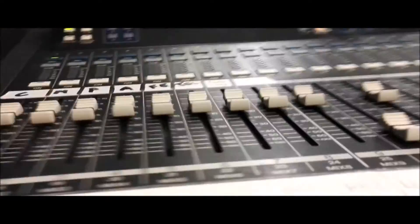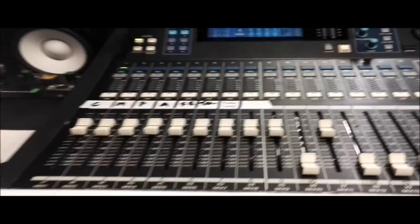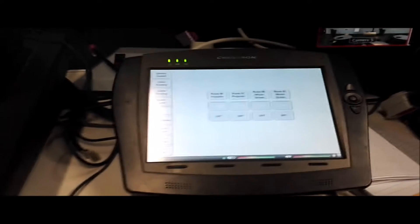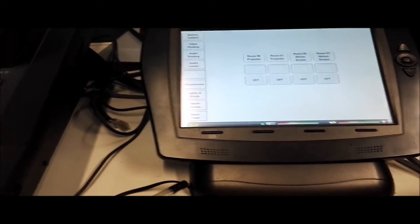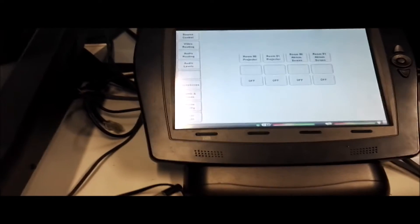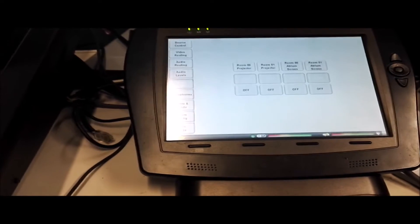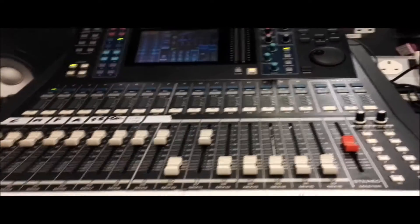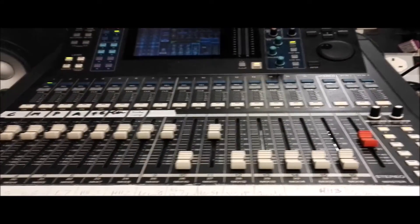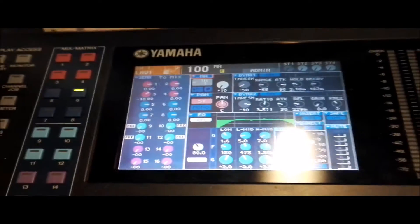They have a Yamaha LS9 integrated with a Crestron system. The microphones in the room can be operated via the Crestron automated sound structure system, or via the Yamaha LS9. I'm going to use the Yamaha LS9 — I've configured my own profile on it.